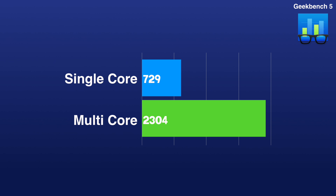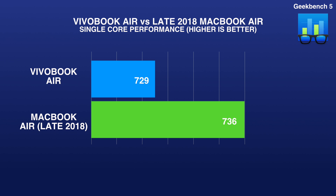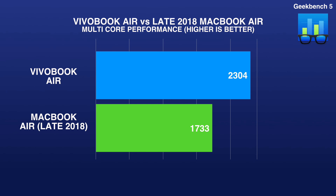Now the part you've all been waiting for — the overall performance compared to a real Mac. Using Geekbench 5, the Vivobook Air scored 729 for single core and 2304 for multi-core, as seen on screen now. Comparing to the late 2018 MacBook Air, the MacBook Air outperforms slightly in single core with a score of 736, but not by much. In multi-core, things tip in the Vivobook Air's favor — the MacBook Air scores 1733 versus the Vivobook Air's 2304.